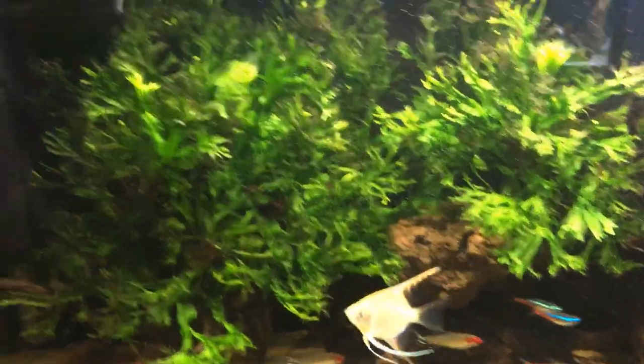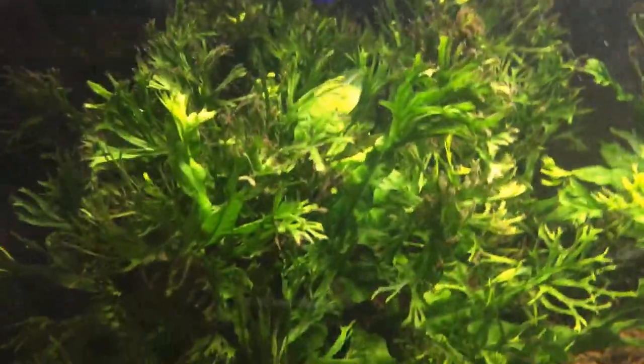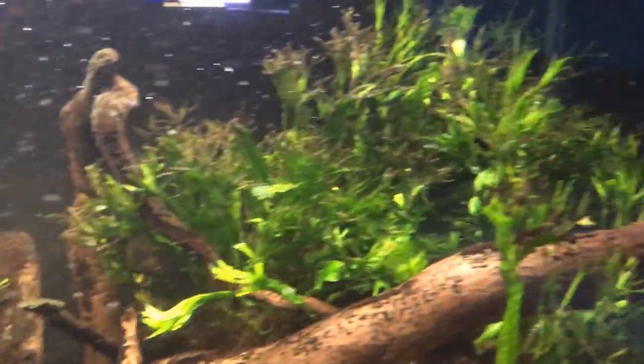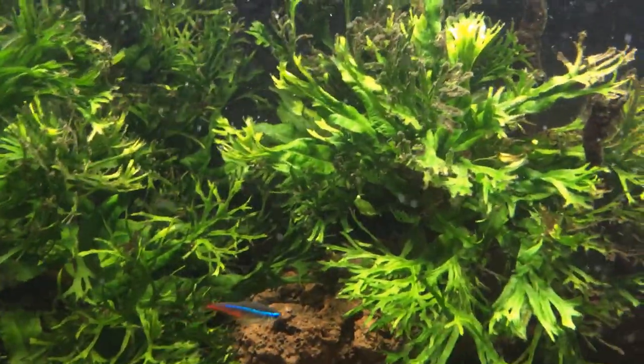So it's fully live planted. The main plant in it is this Java Fern Wonderlove. I've got absolutely loads of it — it fills the whole tank pretty much. It's starting to get a bit of brown algae on the tips so I'm going to do a water change after this video to take care of that.